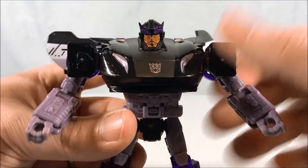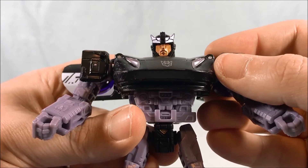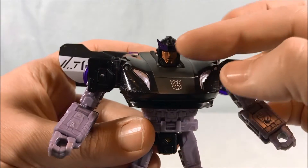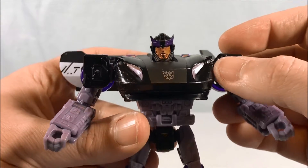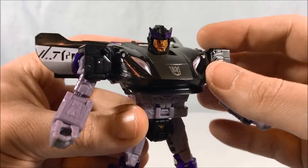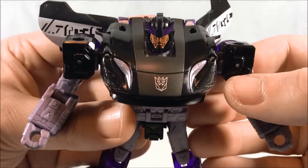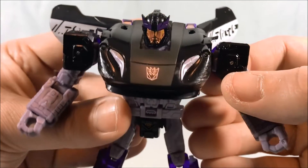Taking a look at the head sculpt, the gold face looks great. He does have red eyes, but they're a little recessed, and because of the kind of large crest on his head, it makes them a little hard to see. But I think the red eyes with the gold face, black head, and metallic purple for the crest all work really well. The Decepticon symbol looks really cool as well.